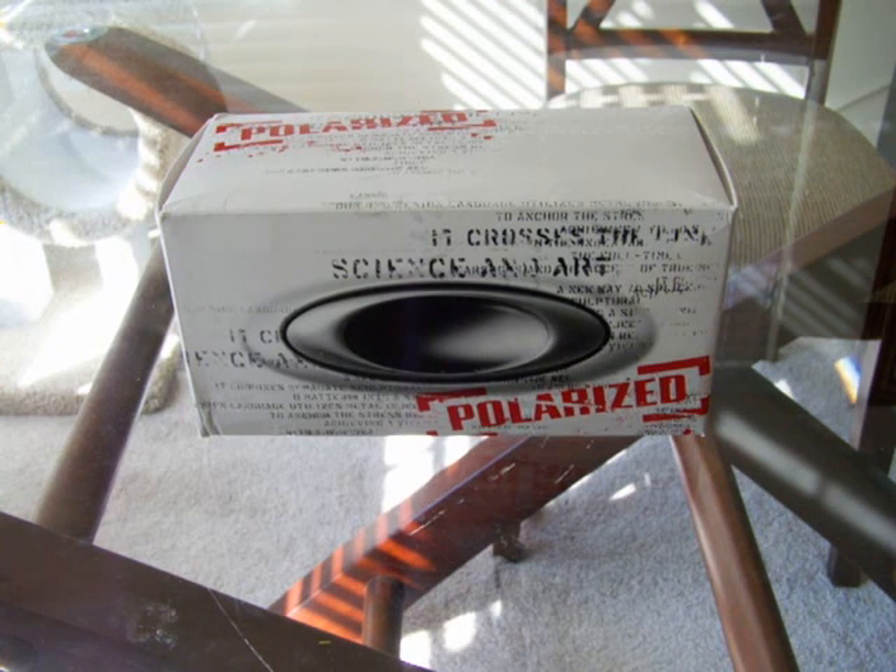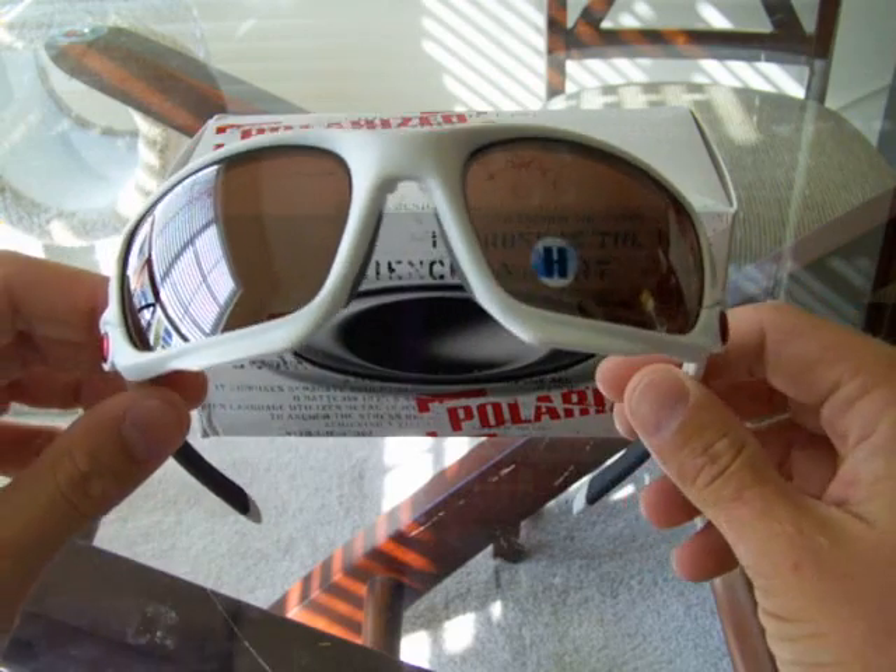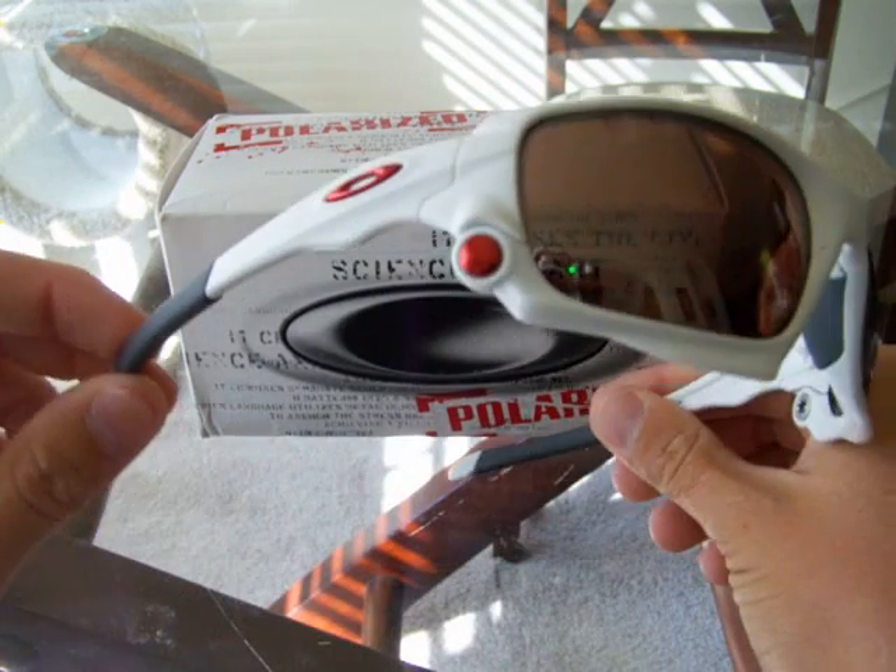Hey guys, what's going on today? I have a new unboxing for you guys today. It is going to be a polarized Oakley Jawbone. I originally showed you guys this one, except it had positive red lenses in it. So this is a custom piece.